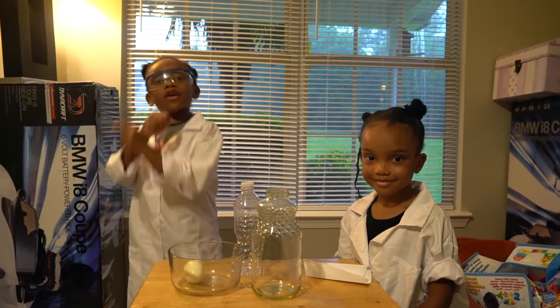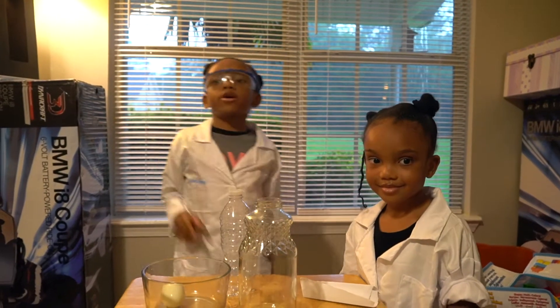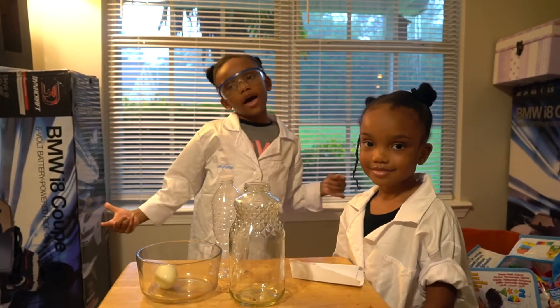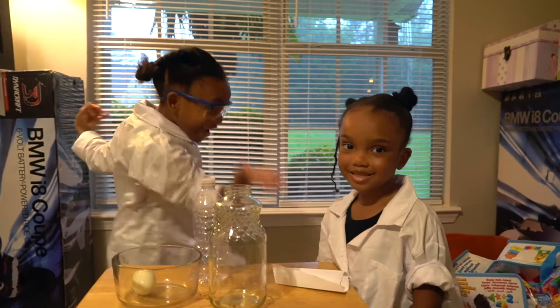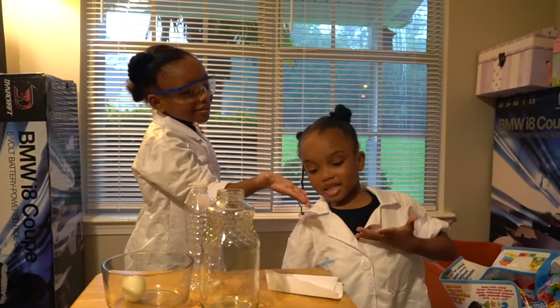We're back, we're back, we're back with another peaceful video. And today, we're going to be doing a science experiment.